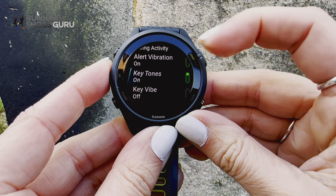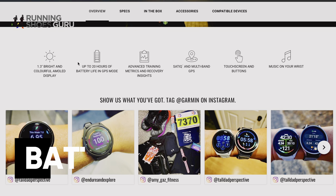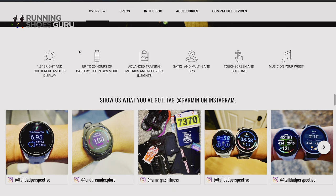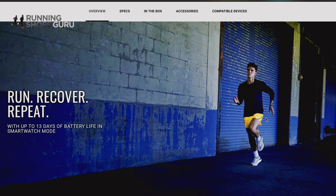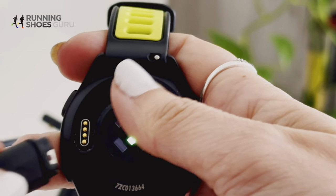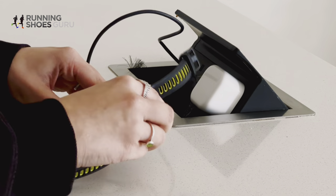Personally, these beeps absolutely do my head in, so I don't use them — and I haven't accidentally started or stopped an activity yet, so you don't actually need them. It has a 20-hour battery life in full GPS mode and 13 days in smartwatch mode, according to Garmin. However, I got more like 10 days of smartwatch mode, and that's not a huge issue because it charges really quickly — we're talking 60 to 100% in about 20 minutes, so I just put it on charge when I'm in the shower.